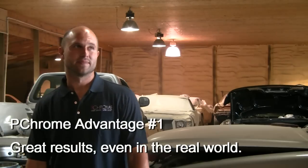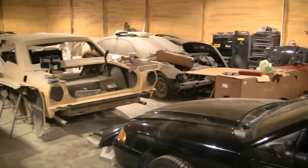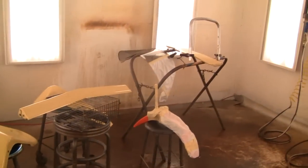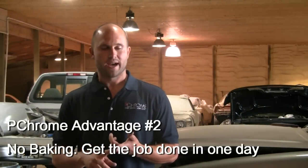Anyone out there that wants to use the stuff — it's a real shop, it's got dirt. If you look at the other sites and companies, they'll show this hospital room that it needs to be done in. But you don't need that. You gotta have a clean room, but it can be anywhere. PChrome has a couple of advantages over all the others.